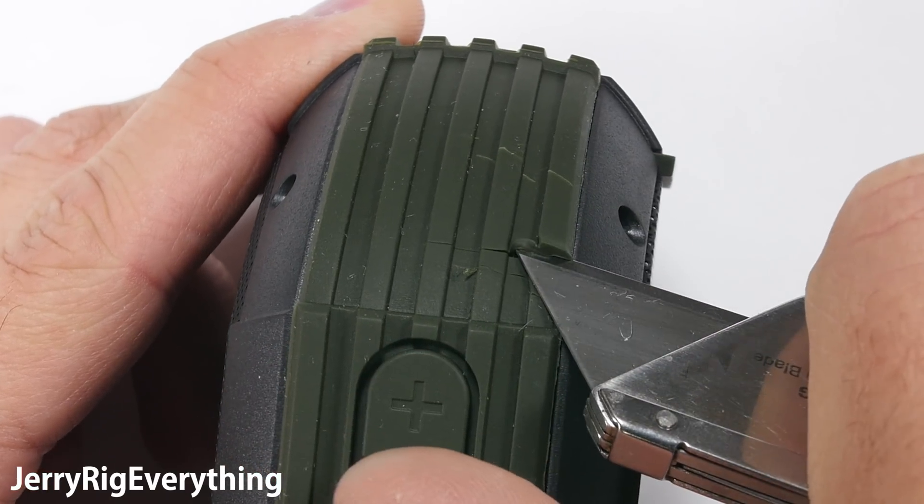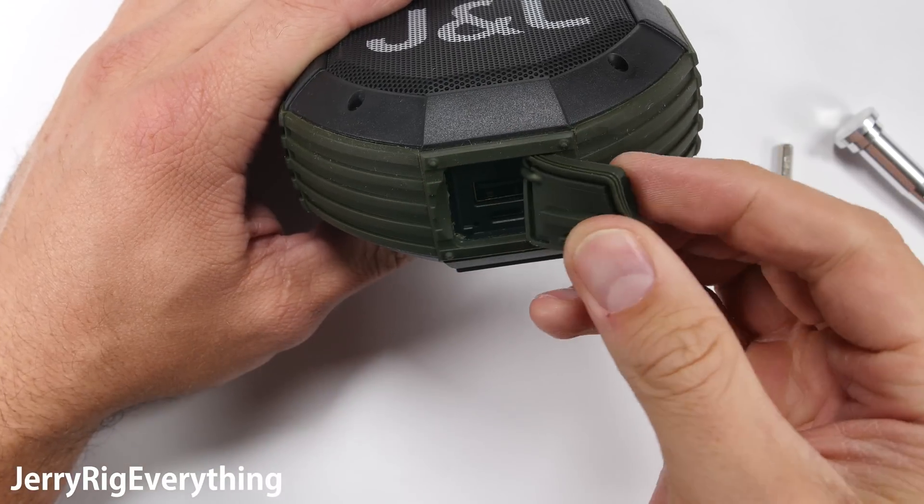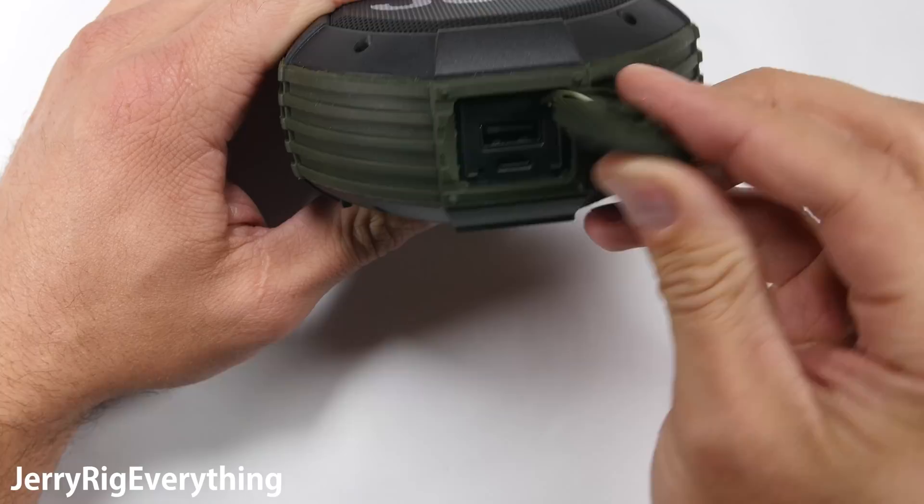The first visible defense against water is the incredibly thick charging port flap. This speaker has an internal battery that powers itself as well as charges other devices, just like a power bank.